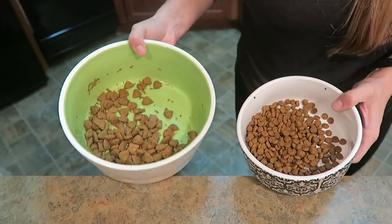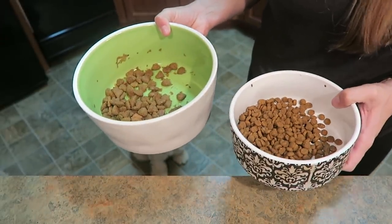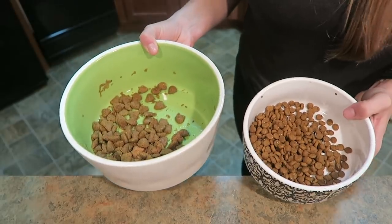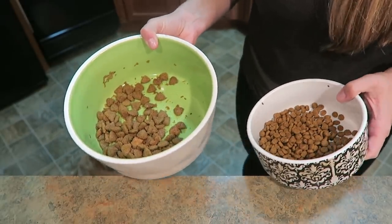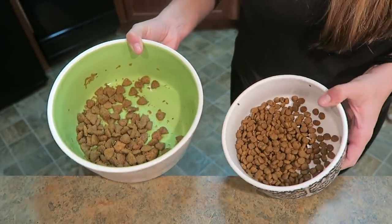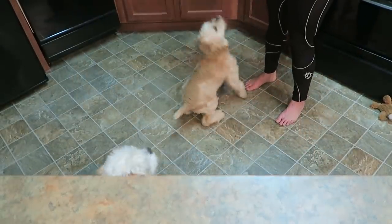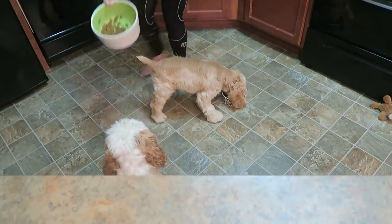My dogs are so darn spoiled — it is their lunch time. Someone asked why I feed Cooper three times a day, and they say it's best to feed puppies three times a day until they're about six months old. Bo gets jealous so he gets part of a scoop of food too. Time to feed him lunch — there you go Cooper, here you go Bo.